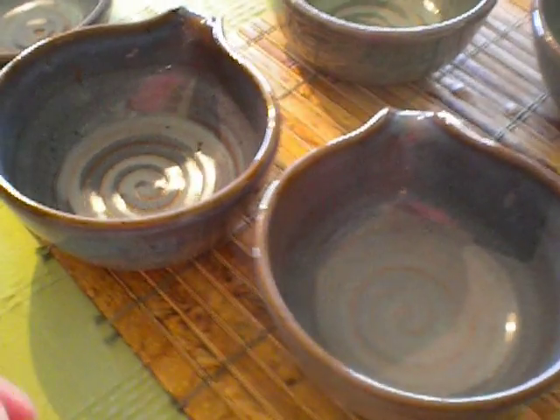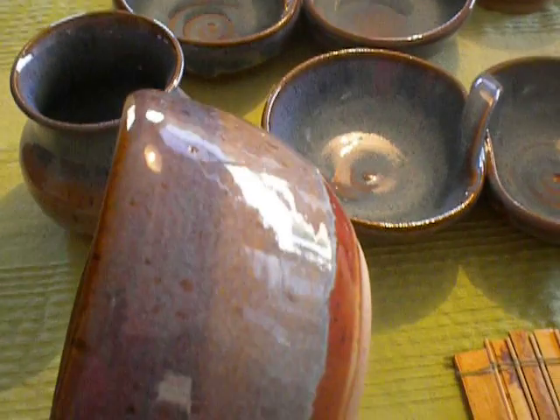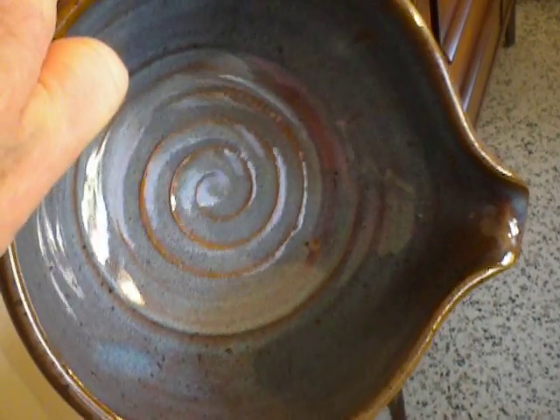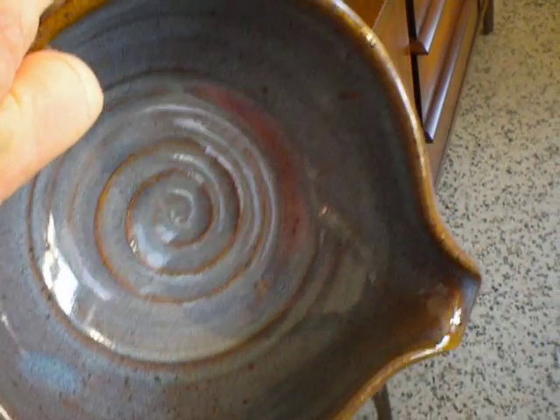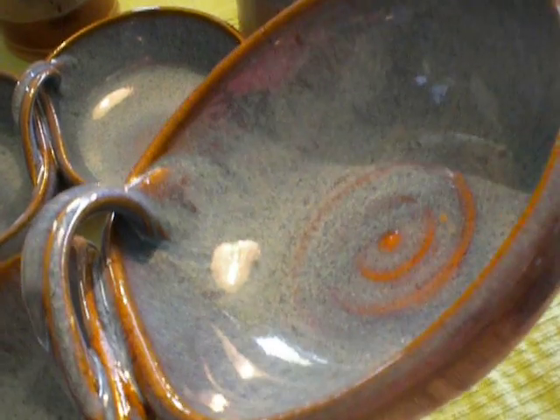These are all chambray over chino. The insides of everything is just straight chambray. The outside is chambray over the chino that I dipped from the foot to about two-thirds of the way up — you can see the line. And that top portion is just chambray all by itself, which allows some of the clay to show through, which is nice. Same thing with the salsa servers — you can see the chino, the chambray over the chino, and the chambray all by itself.